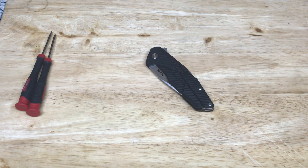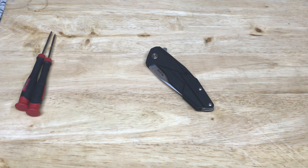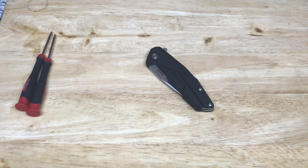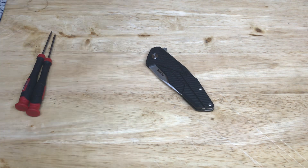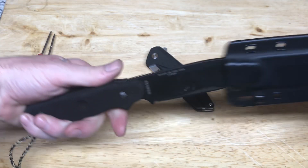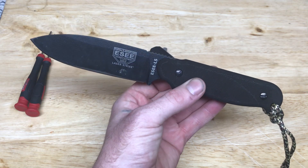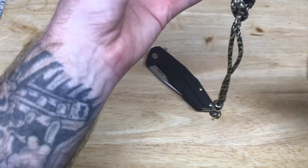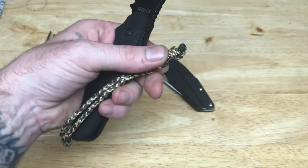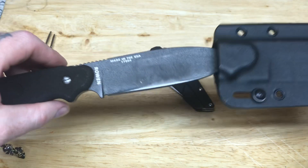Dudes and dudettes of YouTube land, it's Frank with What's the Point EDC. How's everybody doing today on this magnificent Monday? It is my Card of Monday, so you know I'm gonna be rocking a Card of Monday knife. I got my YouTube skull gang beat on there — you know what time it is, you got to be part of the skull crew.